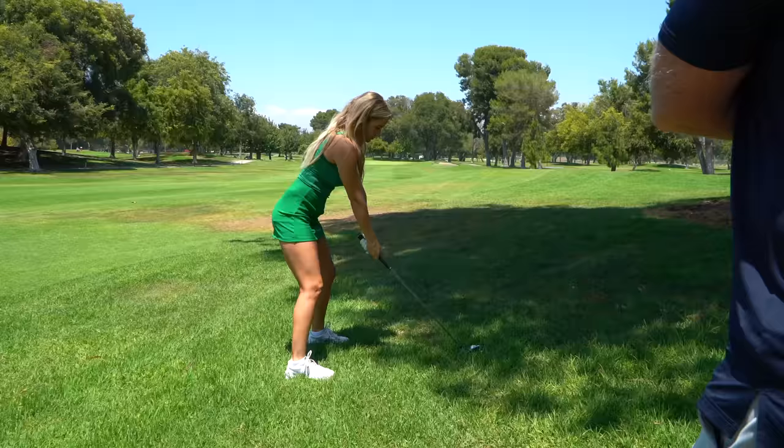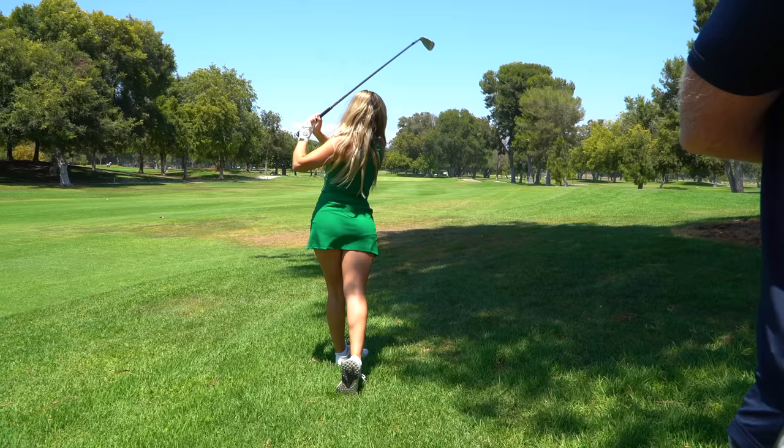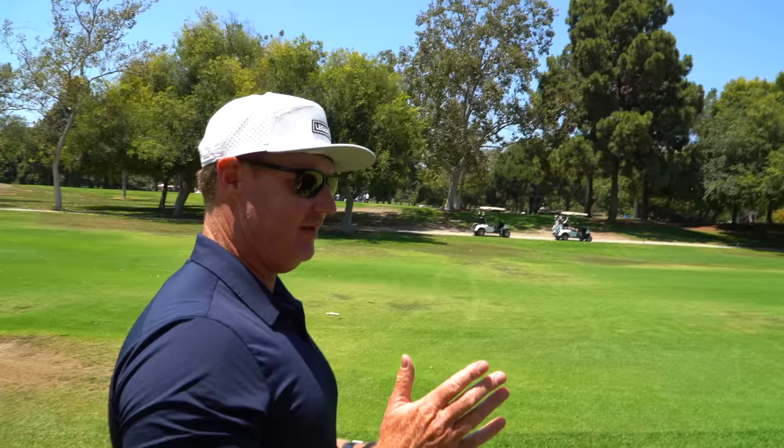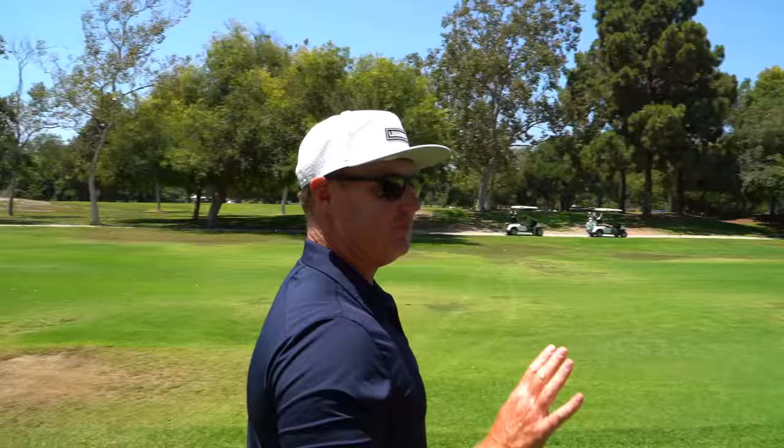Oh, that was super good — that was perfect, Lauren. We do need to build a routine, and from that routine we're going to take one or two of those keys, run it, and then just hit the ball. Picture a good shot. Picture what you want to see. What does that feel like? And then execute the shot — that's pretty much all you got to do.